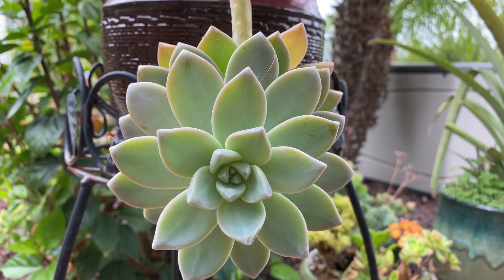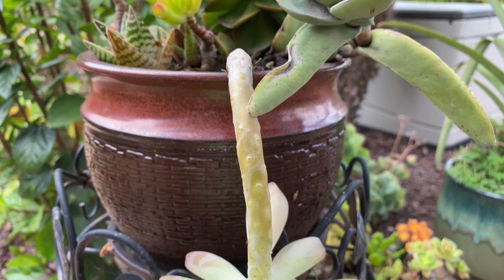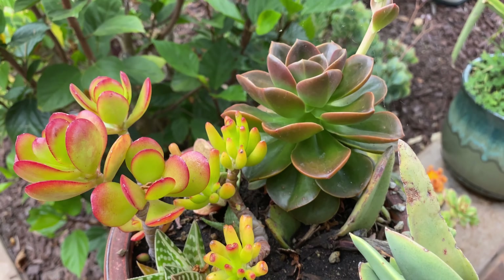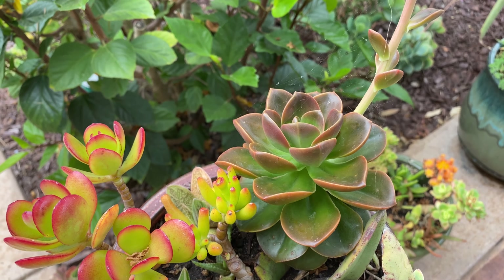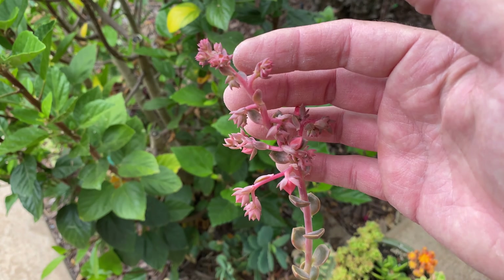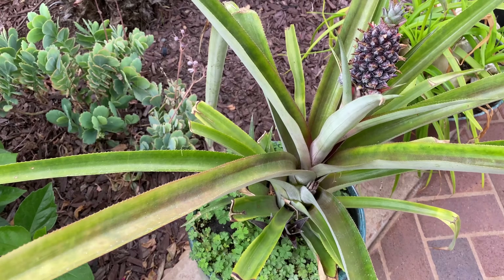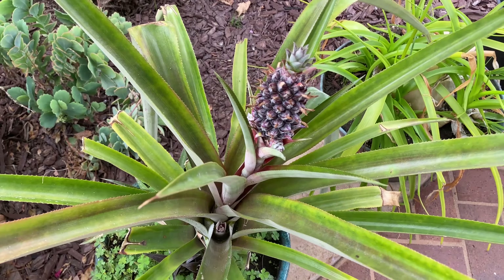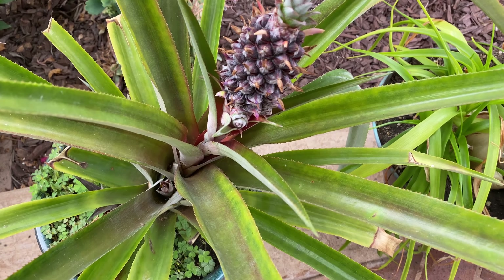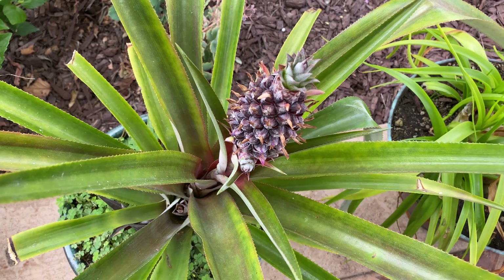I'm noticing some awesome results using the castings and compost tea on our succulents as well. Look at this echeveria — they just seem to have a much better color in just a few weeks of using it. In addition, the pineapple — our sugar baby — we did a video on this and you can tell there's a huge difference in the leaf color. It's just so much more green and healthy looking, it's very very happy.